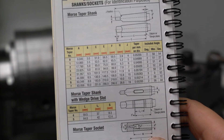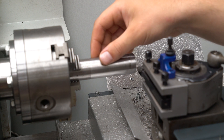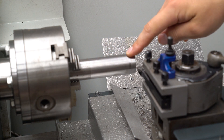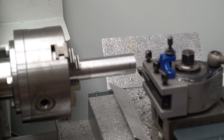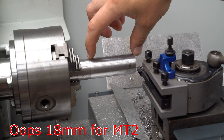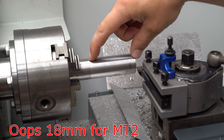So I used the engineer's black book to work out how much I have to remove from the outside before I can cut the Morse Taper 2, and what length I need. So I've just taken the first cut and I'm going to measure the outside diameter so I can know how much material I need to remove. From my calculations, the final outside diameter should be 20mm and the stock piece that I need to machine is 75mm.